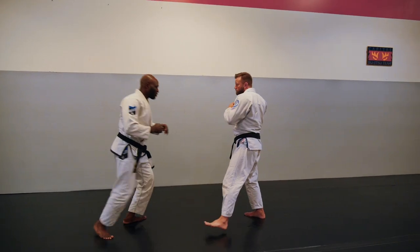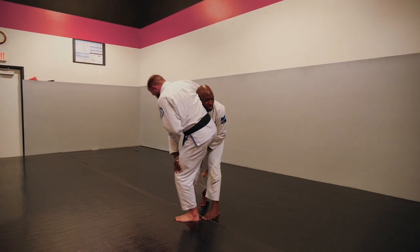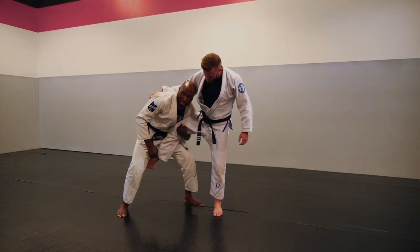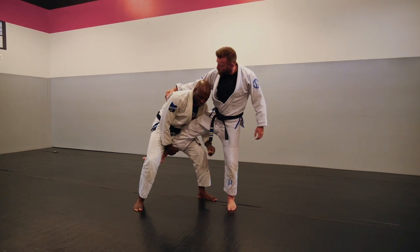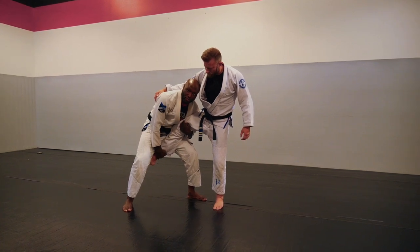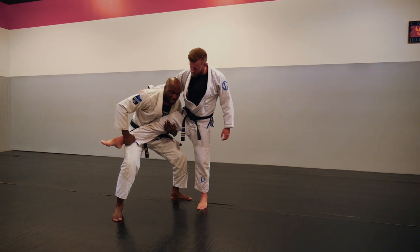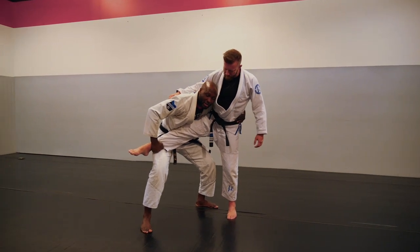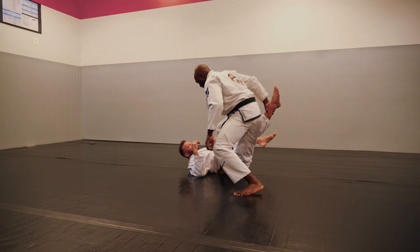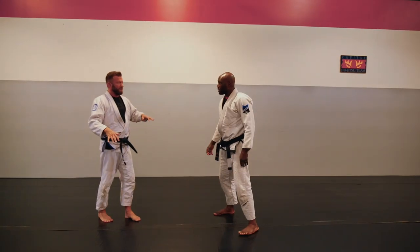That's if everything goes well and the double leg goes down smoothly. If it doesn't — say the athlete adjusts his angle a bit — I'm not going to get both legs, so I'll switch off to a single leg. I shoot in for the double and end up with the single; my back stays straight, butt stays low, and head position is still very important. Top hand hugs the hip, bottom hand goes toward the heel. This transition has to go pretty fast — I shelf the leg on top of my thigh so he can't bring it back down. My back hand comes toward the hip and I look toward my partner as he comes down, which sets me up for a nice transition to knee on belly.